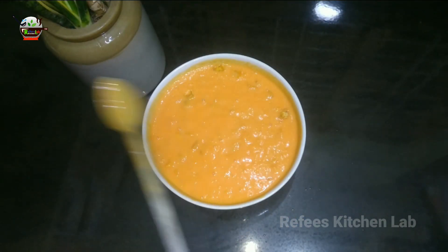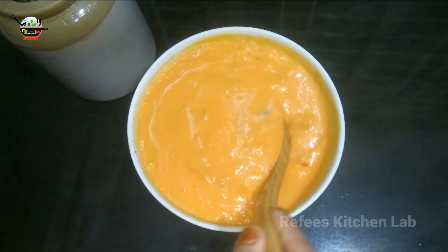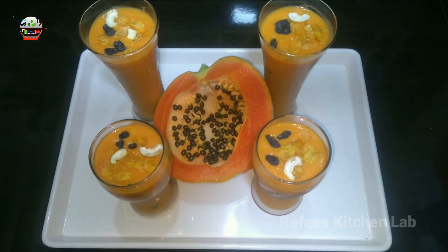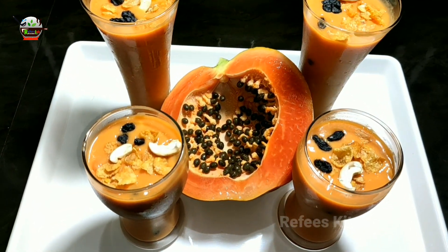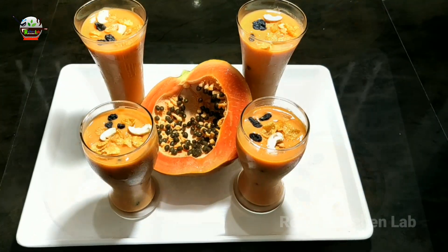Now let's mix it well with dry fruits. If you want to mix it well, it tastes famous. If you have a good taste for food, you can try it. So you can try this papaya cocktail with a good taste.